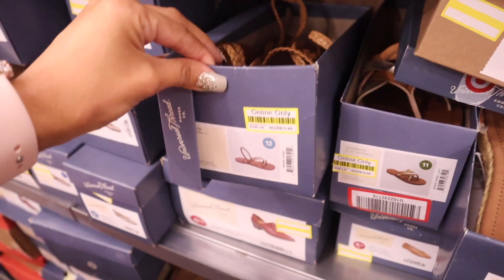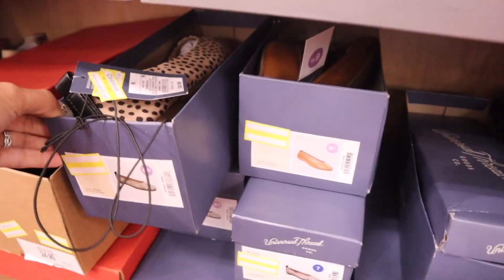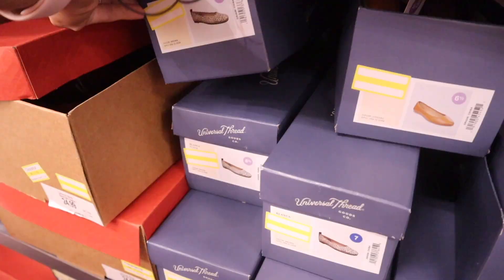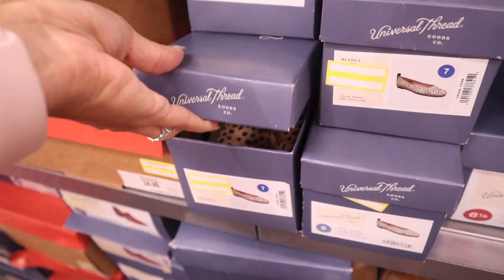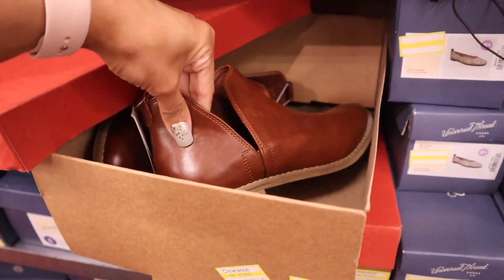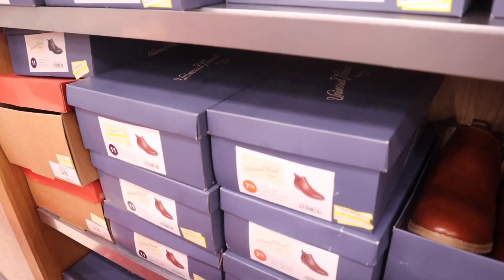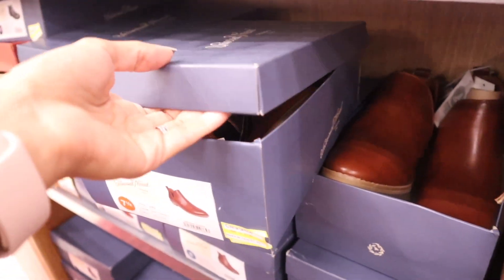Here's the next pair — size eight, not my size unfortunately. The brand Universal Thread has a beautiful cream color that's going to match everything, but again not my size. I seriously love these flats — originally $25, marked down twice to $12. They have a size six and seven but I need a size seven and a half, so I have to pass. They also have boots on sale, originally $25, now $12 — really cute for fall, but it never gets cold here. Oh, they have my size over here for only seven dollars!